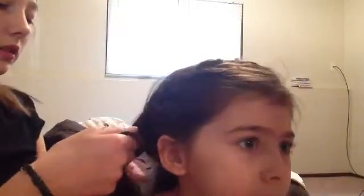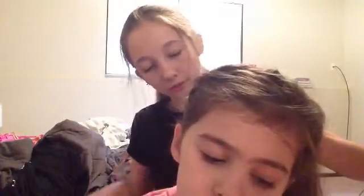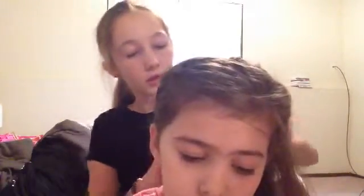Don't worry, it gets easier. This is my third time doing it — I probably shouldn't say that on camera, but it just shows how easy it gets after a while. I've been learning hair since the beginning of the year. And you do want to try and keep the braid as close to the head as possible, otherwise it will be really loose.